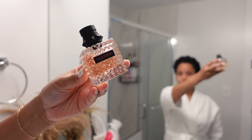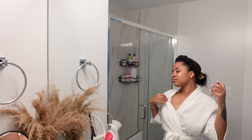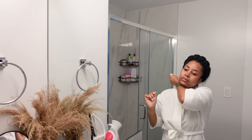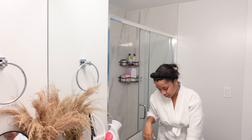Now we're going to go in with the Valentino for the smell-good. This right here smells so good. And tap, ladies — don't rub, tap. Trust me. And then get the ankles too.